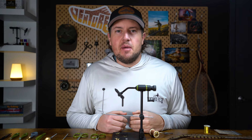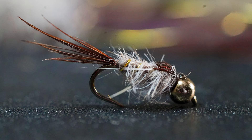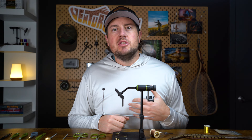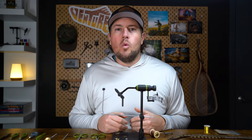The Hare's Ear is a fly pattern that has been around for ages. It's simple, not very complicated to tie, and most importantly, catches lots and lots of fish. Its effectiveness comes from being a very versatile and buggy-looking fly, meaning you'll be able to imitate a bunch of different bug types — mayflies, caddisflies, stoneflies — with just one pattern.